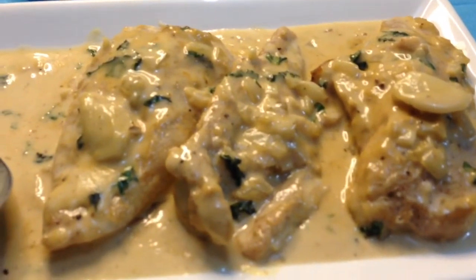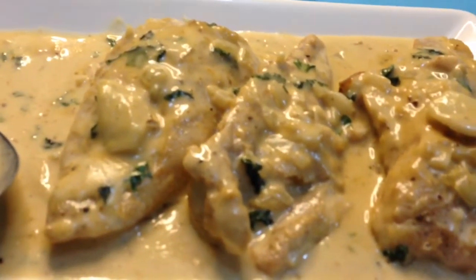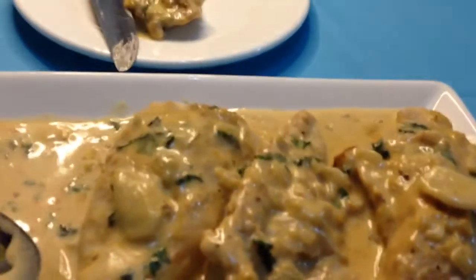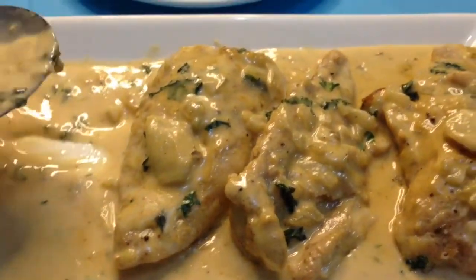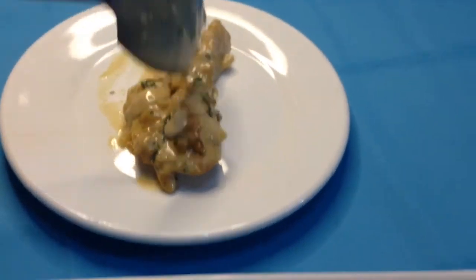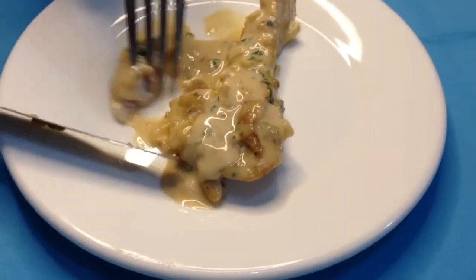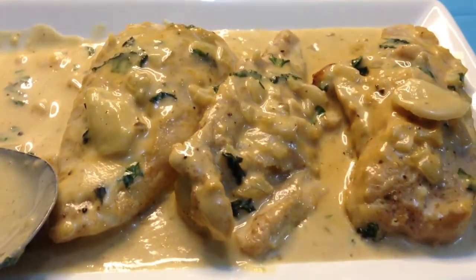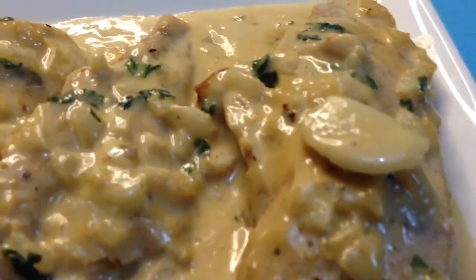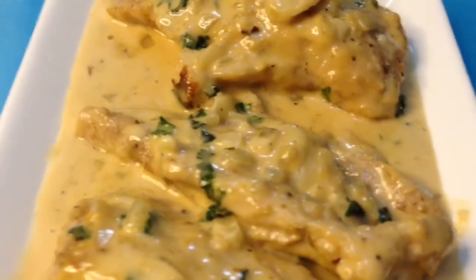It tastes so good guys! I hope you've tried this. It's so creamy! Let's grab the sauce, look at that. It tastes so good — I hope you've tried this guys, I mean you have to try this, it's so good!